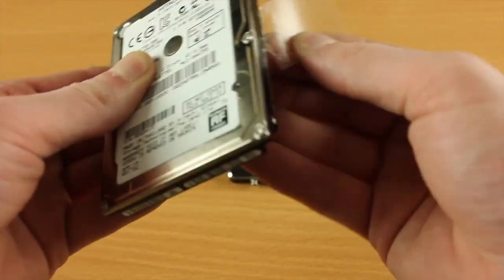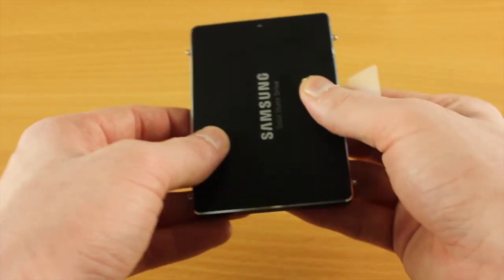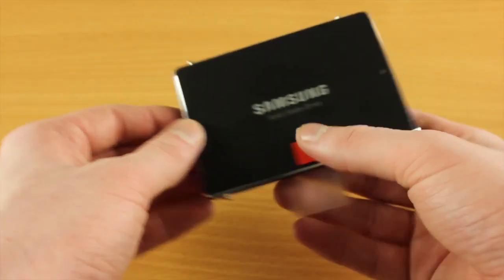Here we just need to take off the little plastic tab and attach it onto the SSD, which means if we need to take it out at a later date it just makes it that little bit easier.